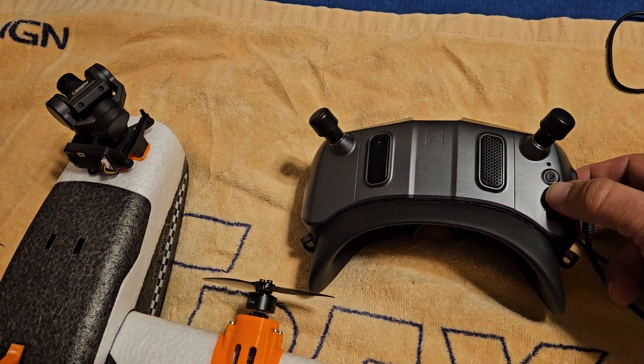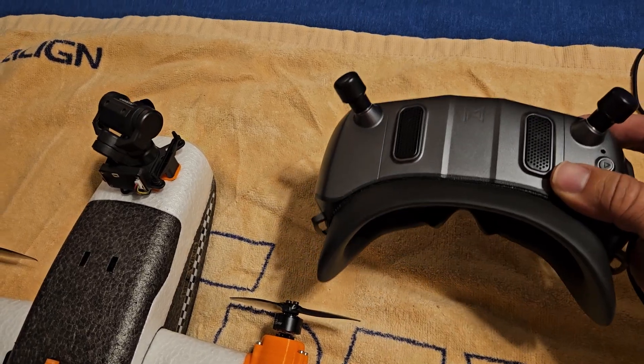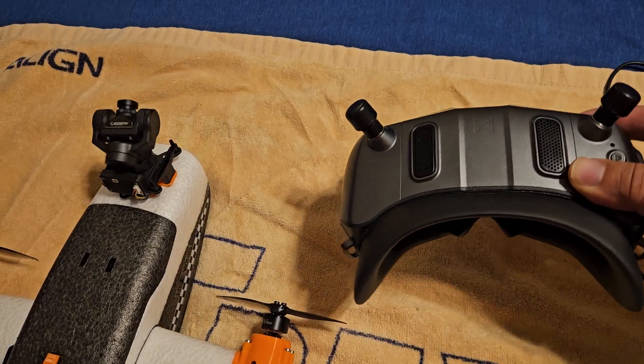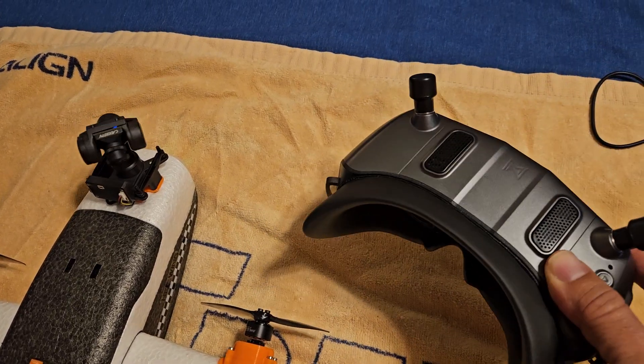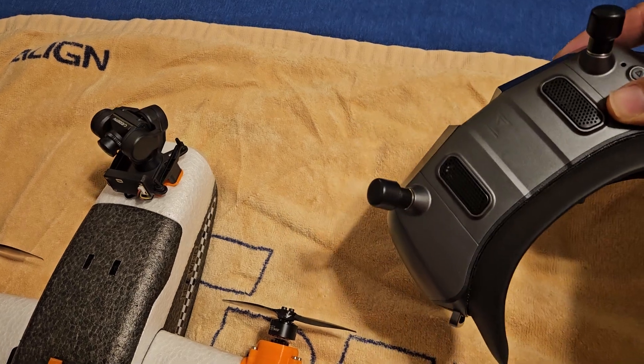If you need to center it, you just push the back button three times and then it centers. I personally like that I don't have to turn my head very much to get it to turn all the way around, because I can look behind me.